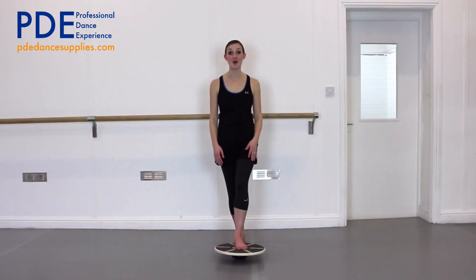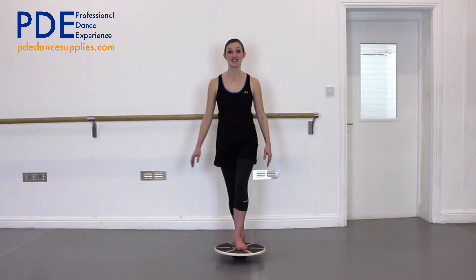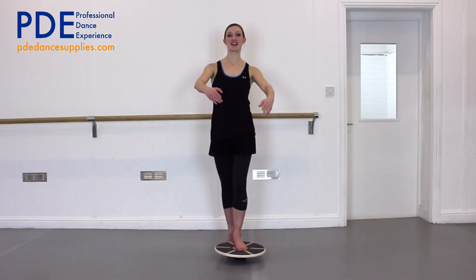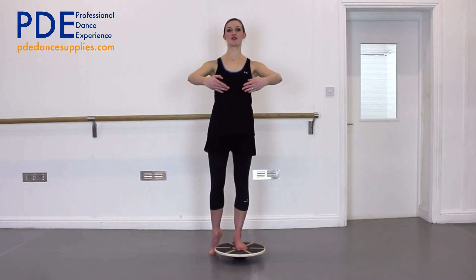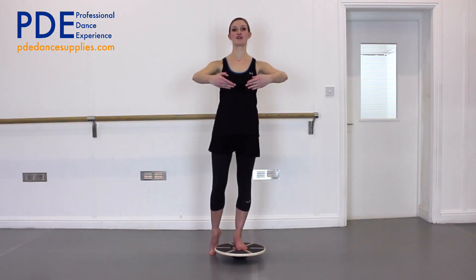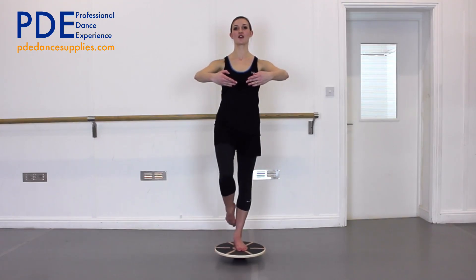Now I'm going to do 20 seconds on the other foot. Don't worry if one foot is better than the other. So again in parallel, get yourself ready, get your weight up and forwards, lifting up in the front of your stomach, and off we go.